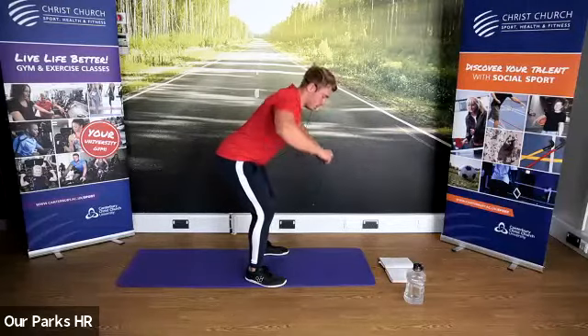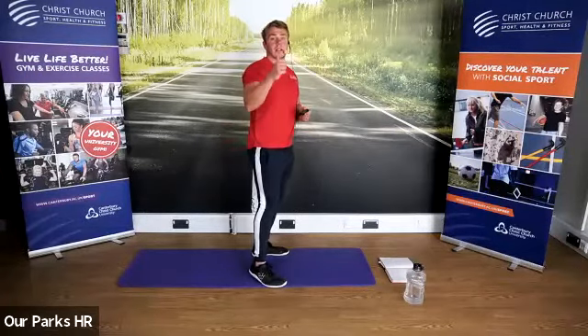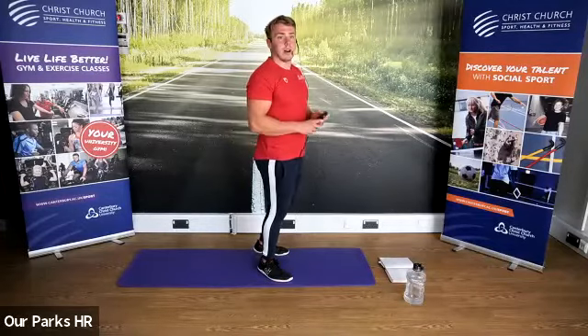All doing really well. Well done, Sarah. And stop there.